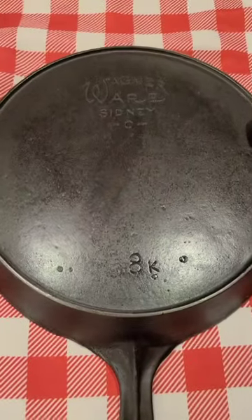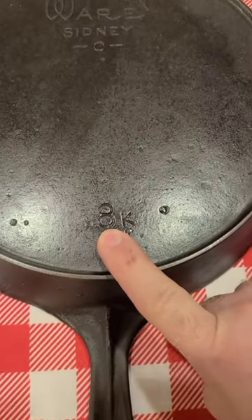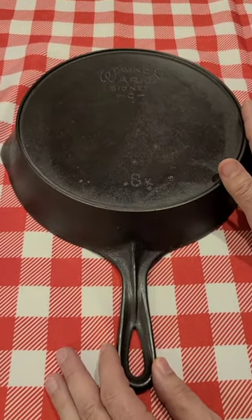This is the Wagner stylized logo with the heat ring and the size number on the bottom. They only made this kind for two years — 1922 to 1924.